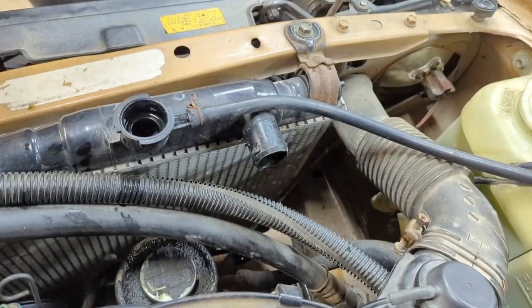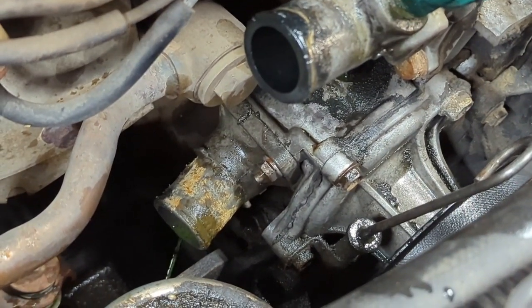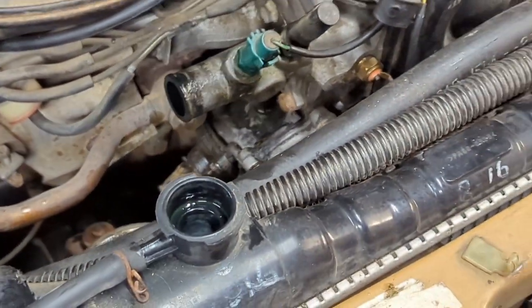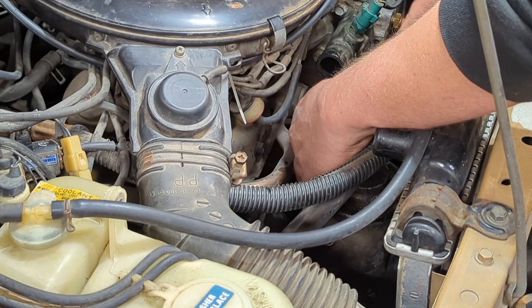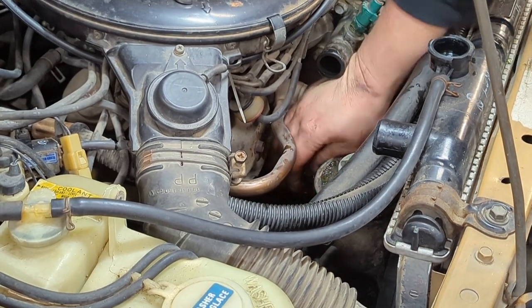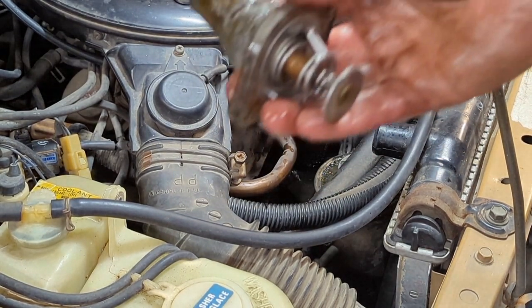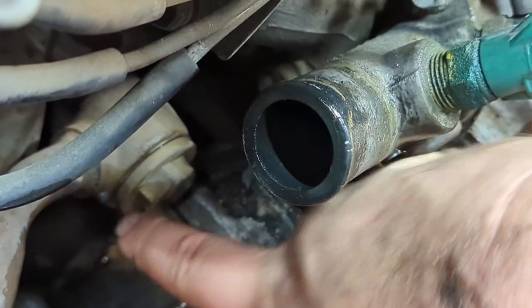Out comes this old dilapidated hose. The thermostat is going to be trapped inside that housing right there. It's a 10mm nut — there are two of them, one on each side. You're probably going to want a short extension for the backside, but you can get in there with a wrench if you're careful. Using an extension makes the job a little bit easier. And big surprise — cheap aftermarket thermostat, and it's stuck open. Who would have thought.